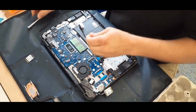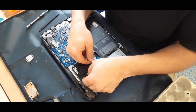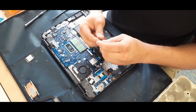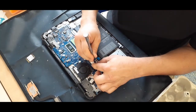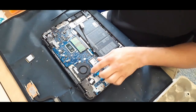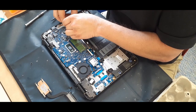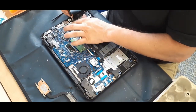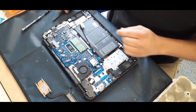Snap the RAM in — make sure both sides seat and that you press down firmly. When you route the wires for the Wi-Fi card, make sure they go down into the little clips around the fan, and then there's that little tab that goes across with the screw that holds it all down. Same thing when plugging in the hard drive — make sure it's seated properly.